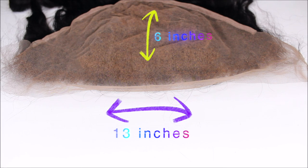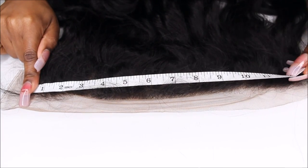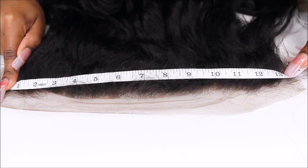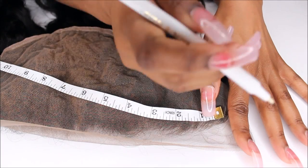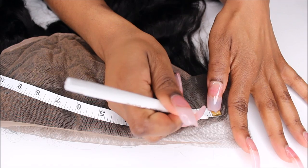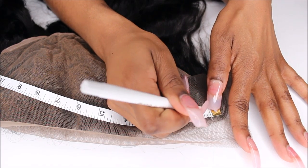What if the distance from the left side of your ear to the right side of your ear is not 13 inches? What do you do? Because the distance between the left side of my ear and the right side of my ear is 12 inches, I am going to have to cut off one inch of this frontal.